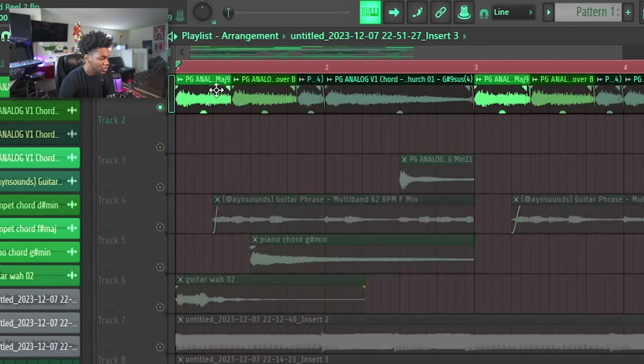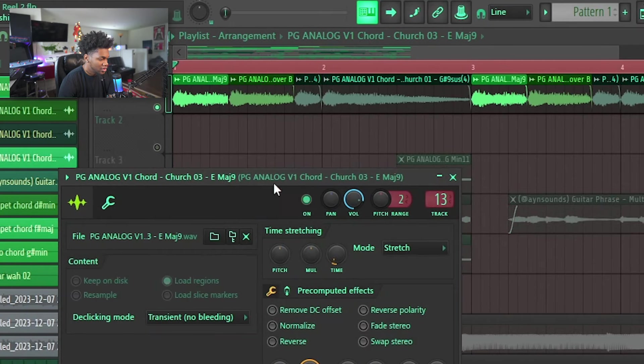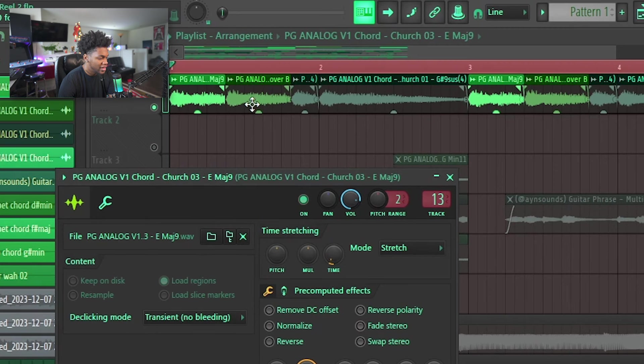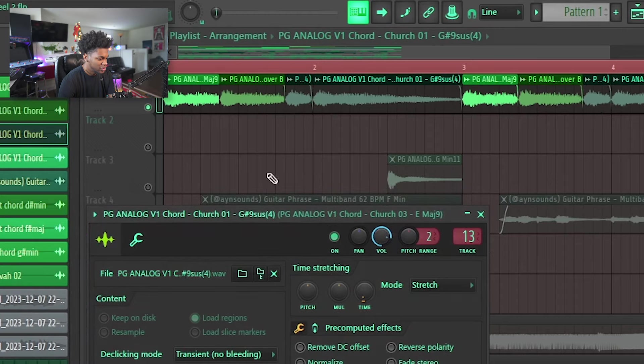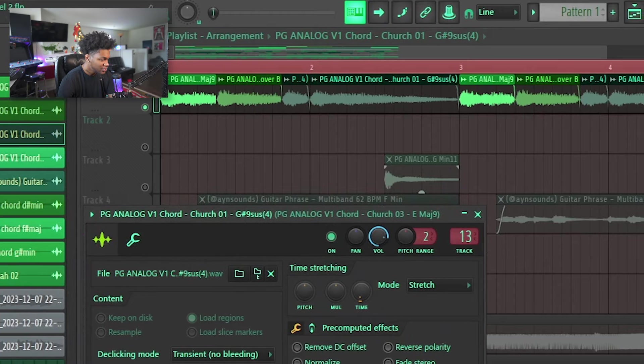I'm gonna go ahead and play a beat that I made with these chords to give y'all an example of how I use them. This beat I made last night — we got three chord shots in here for the main melody. We got Church Shot Number Three, Church Shot Number Two, and Church Shot Number One. I just rearranged the numbers, put it in key, and chopped it up a little bit. This is what it sounds like.